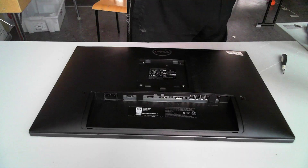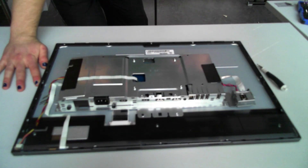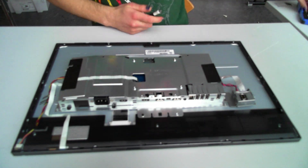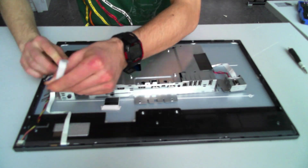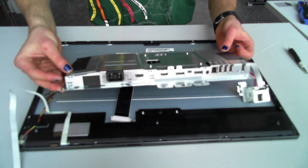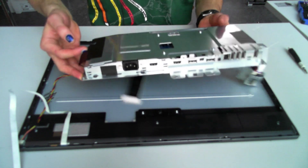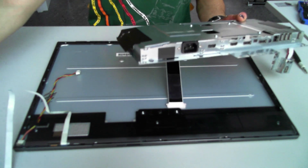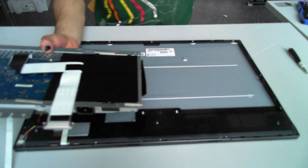That's the controller. Now I'll put aside the good controller and open up the second screen with the broken controller — the exact same process. This is the broken controller on the second screen. So if I just take that one out and install the good one right here, I should be able to fix the screen.